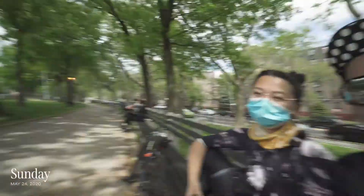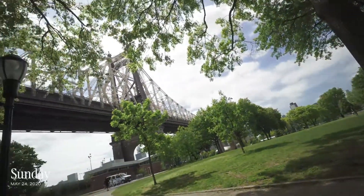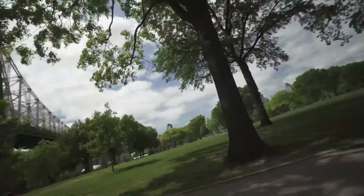We're here at Queensbridge Park — you can see the park right here, right underneath the bridge. We're going biking today. It's a nice Sunday and we're waiting for Jess's friend Belinda, and then we're going to head over to Sunnyside, where I'm going to take them on a tour of where I used to live.